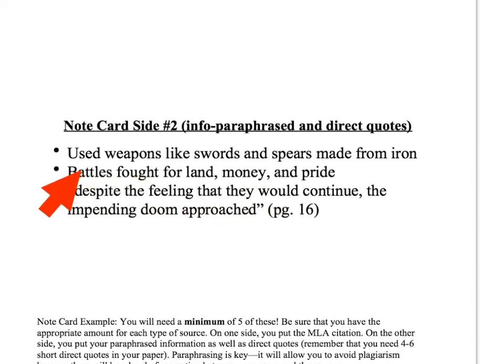This info up here — 'battles fought for land, money, pride, or whatever' — this is what we call paraphrase information. You get out your book or your website, look at the page, then put it into your own words on the back of the note card. Don't look at the source — literally read the sentence, then shut the book or turn the computer away, then write it in your own words.